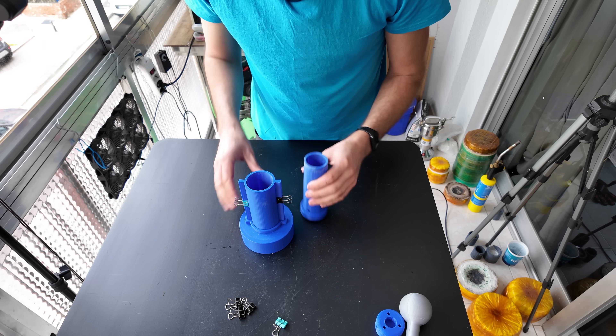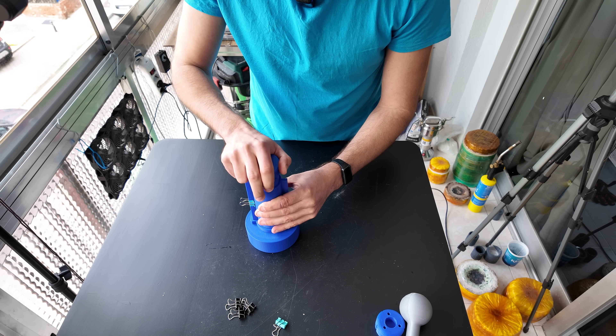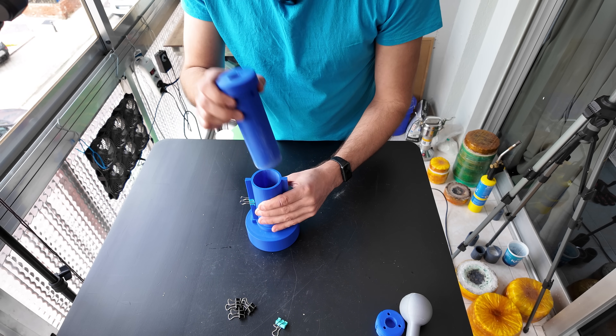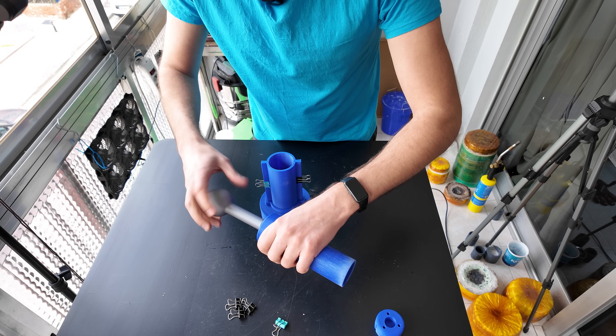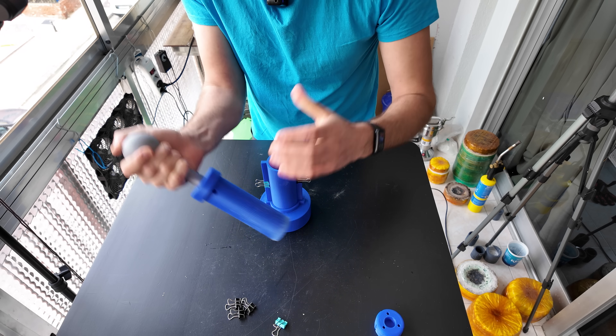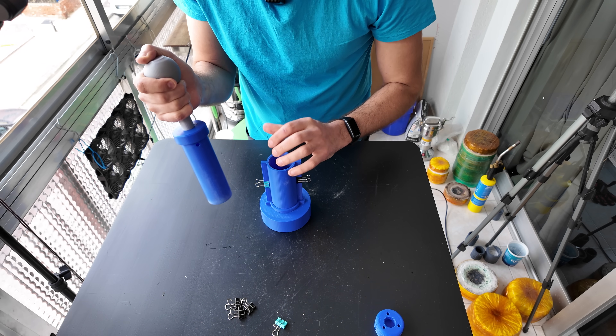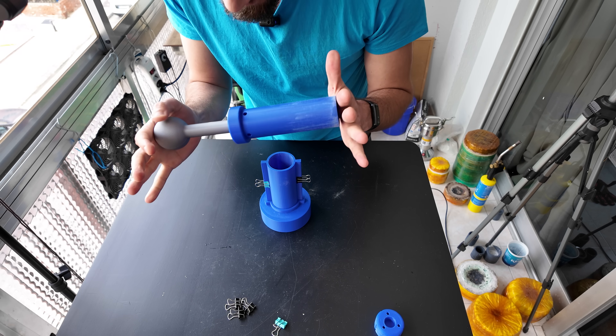Then you have this press tool — you can use it like so. But even better, you can attach this handle which makes the pressing way more efficient. It's very comfortable and you can do a very good job pressing the silicon carbide. This is the main difference and it's a big one.